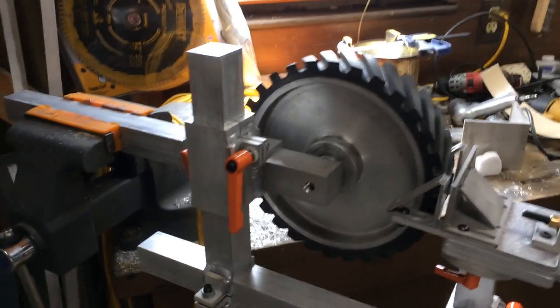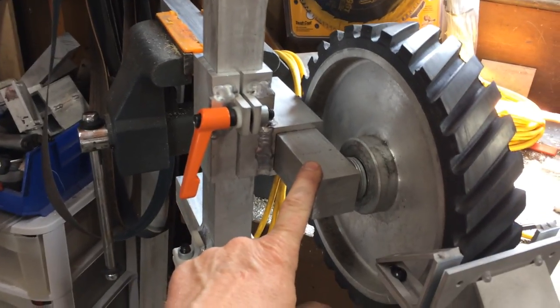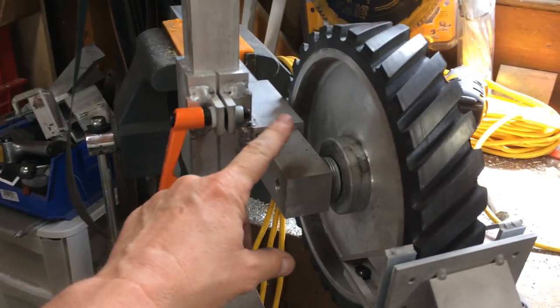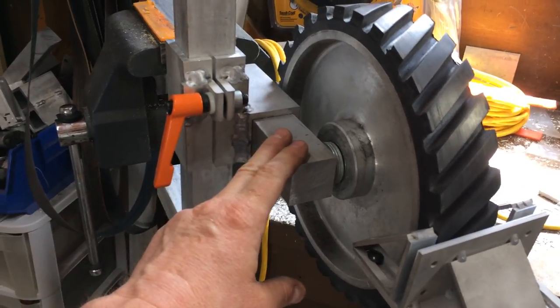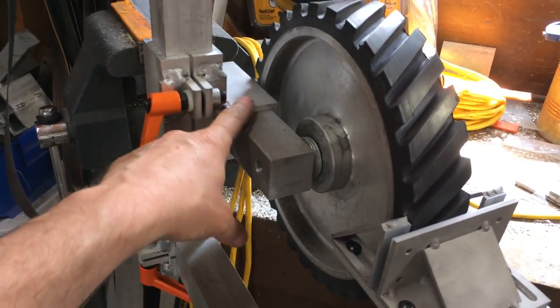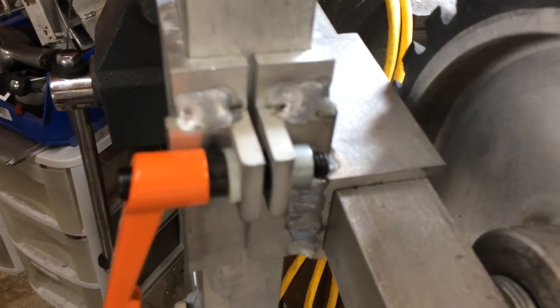This is a single arm mount that fits on the KMG and other single arm grinders that have the one and a half inch toolbar. It slides on over the toolbar. Your toolbar may not be the exact same dimensions as the ones I use, and you might need to do some filing or material removal to get the clamp to fit over it.